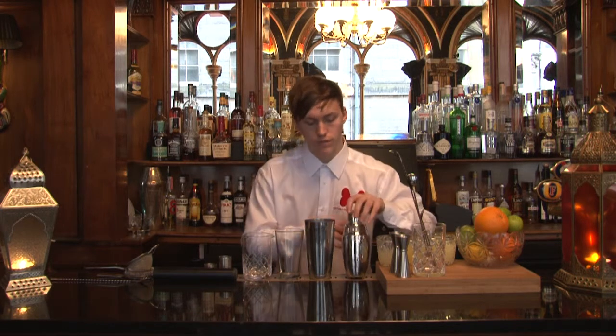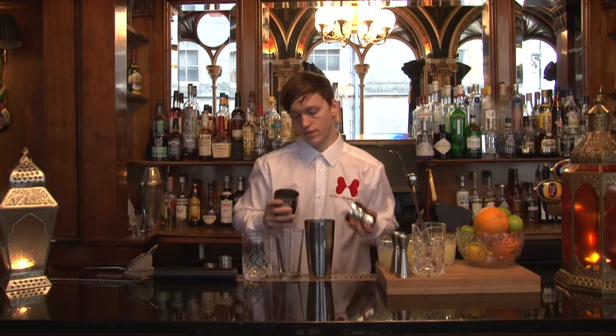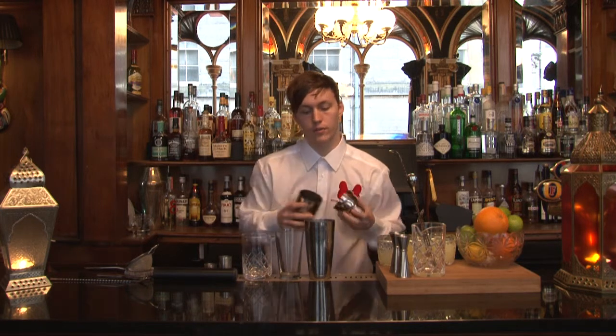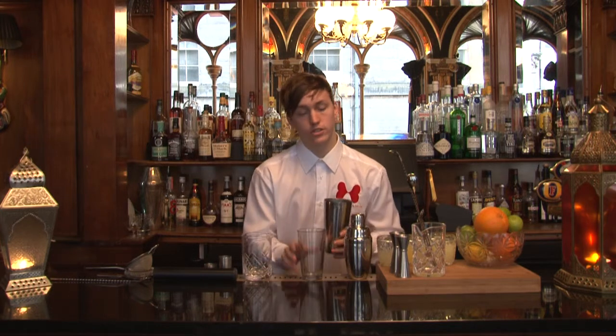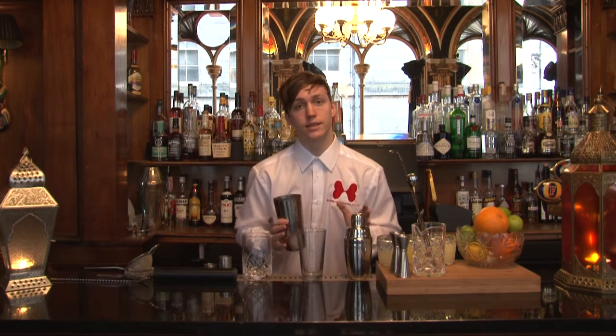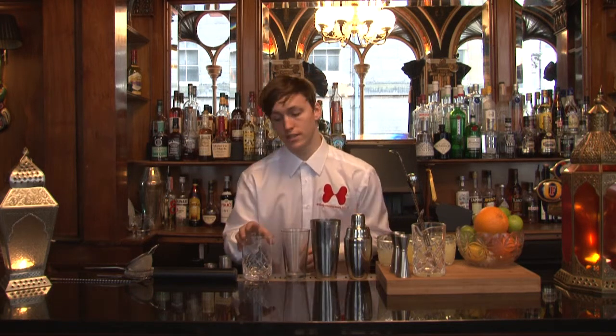So we're just going to look at, first of all we have our three-piece metal cocktail shaker and this is great for mixing drinks, and then we've also got our Boston shaker which is the two-piece shaker — exactly the same job, so whatever you feel comfortable using, use away.